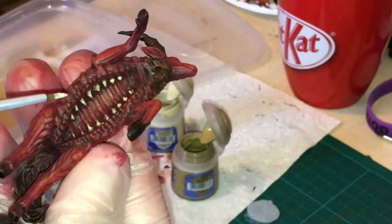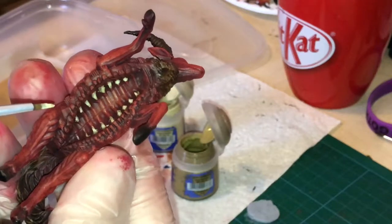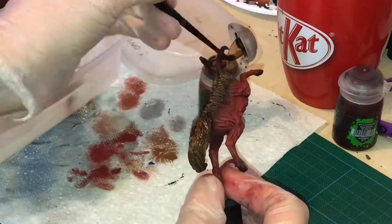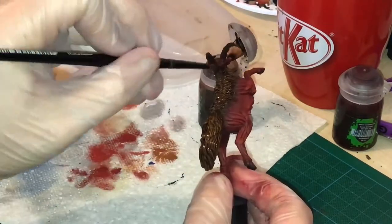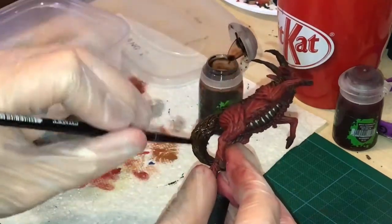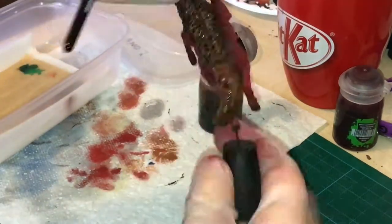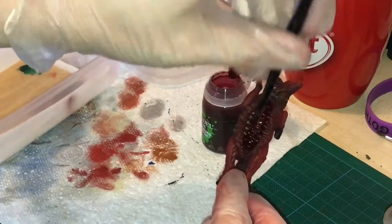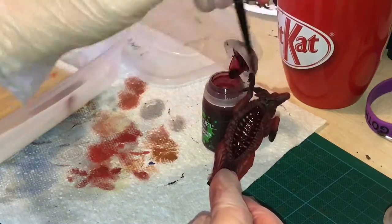Using a wet palette I mixed from Talarans Sand towards Ushabti Bone for the inner rib cage. Next I layered Agrax Earthshade over the top of all the fur. Carrelberg Crimson is then applied into the mouth-like crevice of the rib cage, covering everything that had already been coloured.